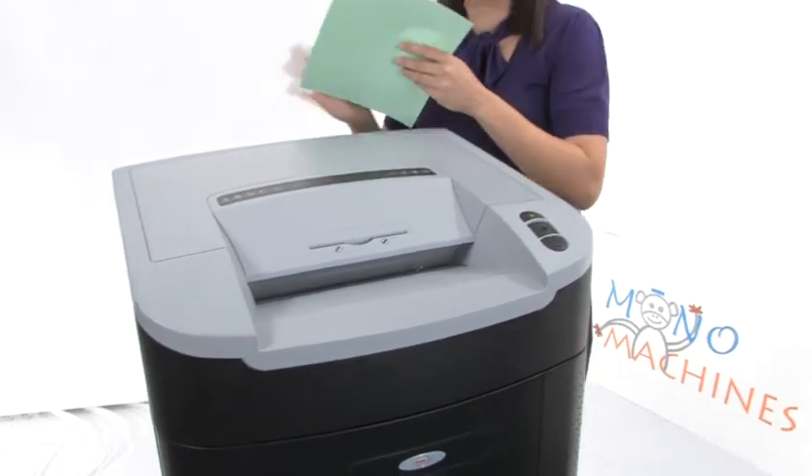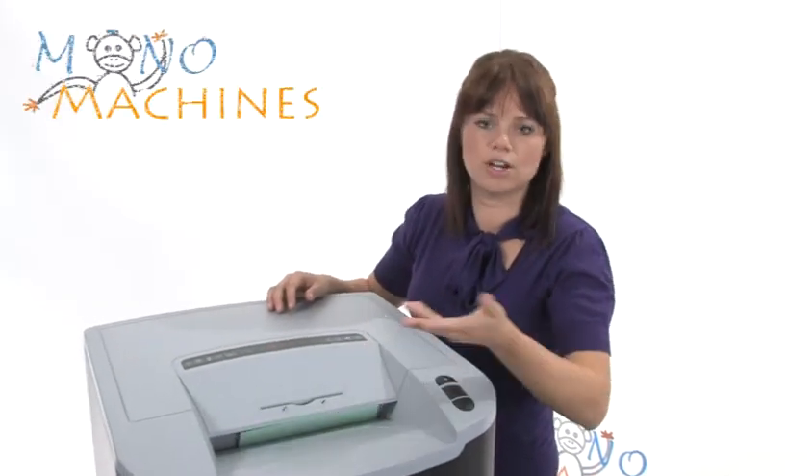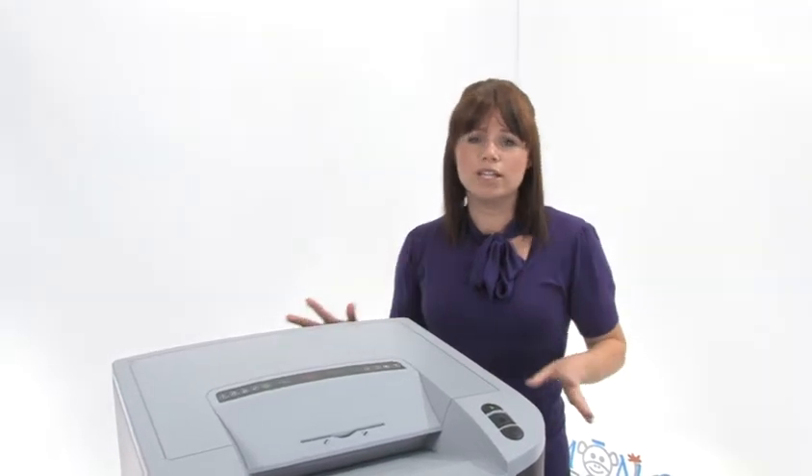I'm going to show you how we shred some paper. There we go, just tears through that paper and this has got a continuous motor — it's just going to run and run and run. So if you've got a really large department, it is going to do the shredding for you.